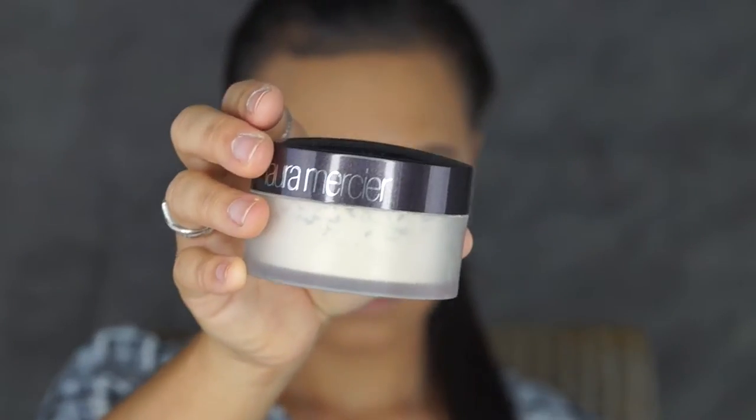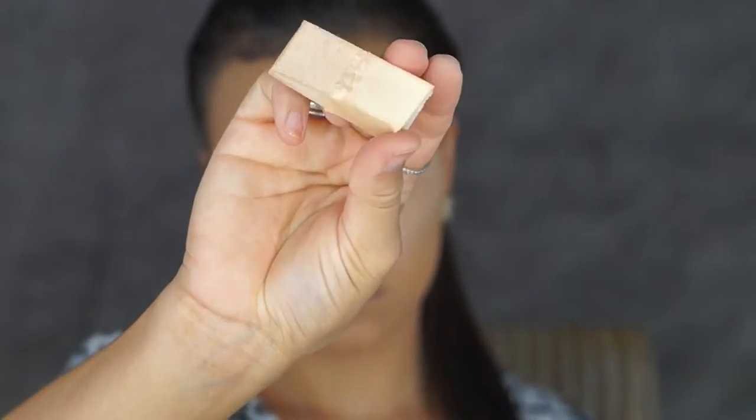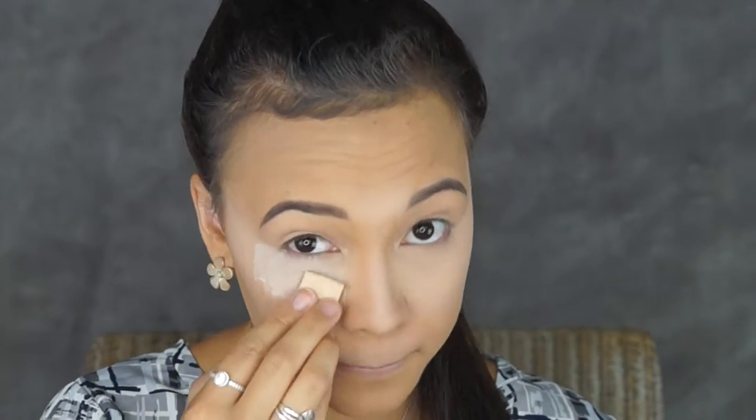To set my concealer I'll be using my Laura Mercier powder with a wedge sponge, and I'll be popping that under my eyes, on the bridge of my nose and my forehead, and on my lip to stop the concealer from creasing.